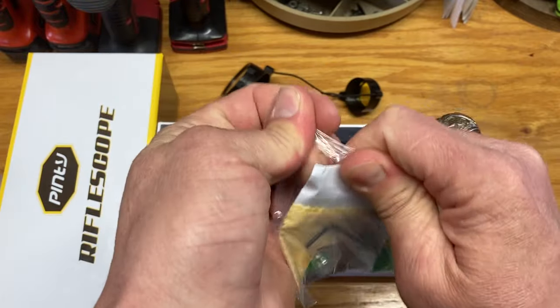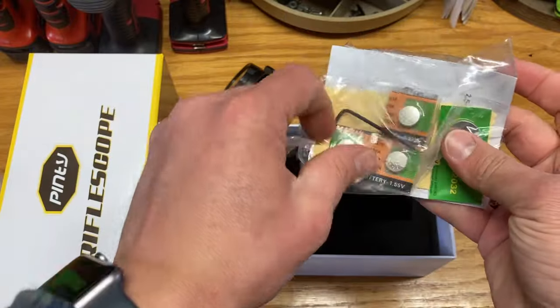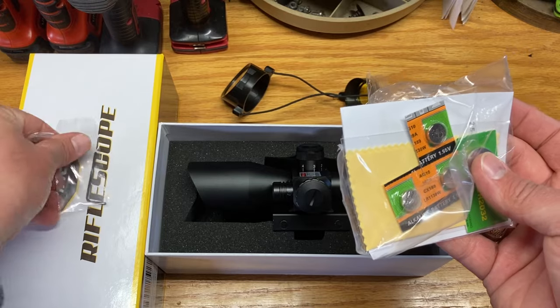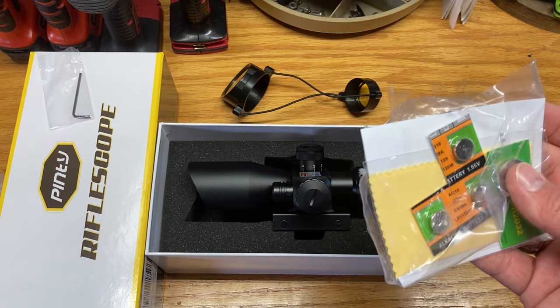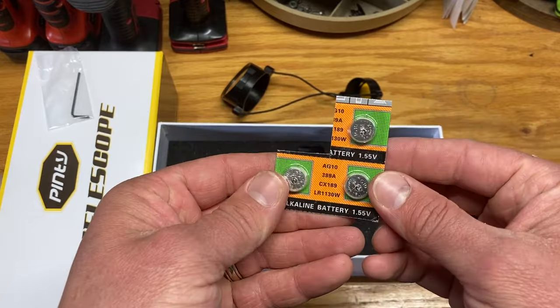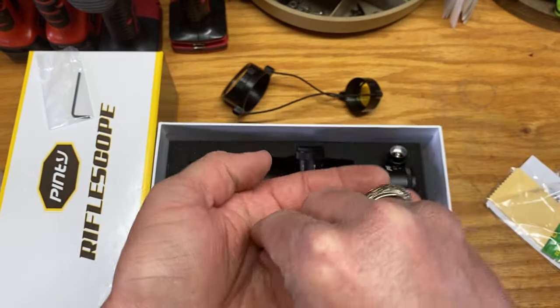Let's unscrew this guy and pop these batteries in. Go ahead and tear open our bag with the owner's manual and the batteries. Set our allen key down and let's get these batteries out.